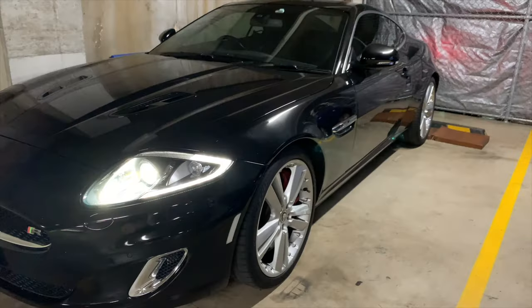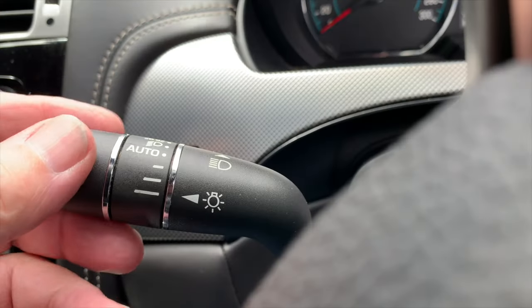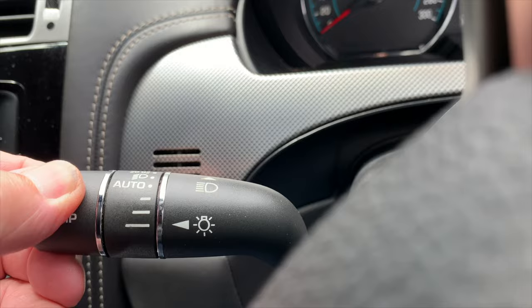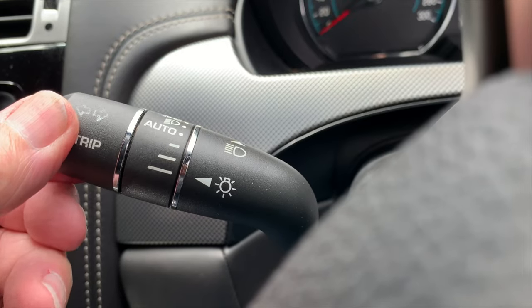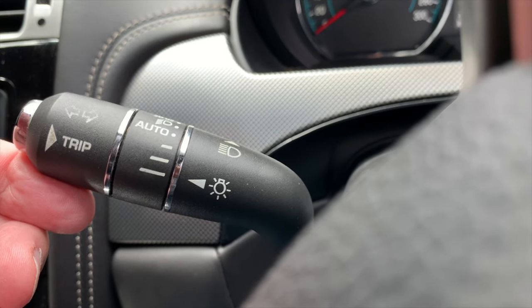That covers all the lighting controls associated with the stalk, but it's also used to activate the left and right indicator lights. Move the stalk down to indicate a left turn, or push up to indicate a right-hand turn. And if you just want to indicate you're changing lanes, briefly and lightly hold the stalk up or down and the indicators will flash three times.